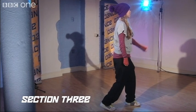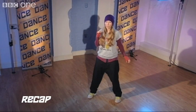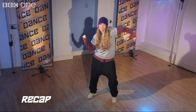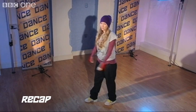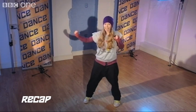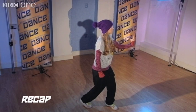Have your right hand nice and strong by your side and close it into a fist so that we don't have your hand hanging down. On your counts: jump out one and a two, three and a four. Let's do that one more time — jumping out one and a two, three and a four.